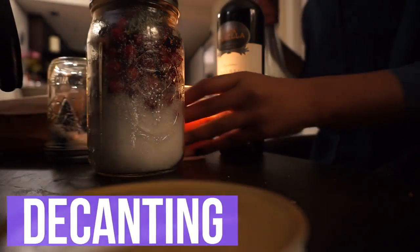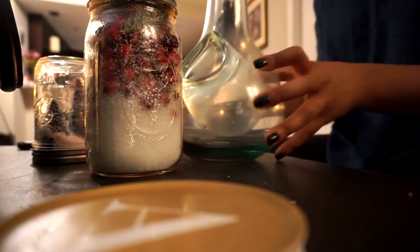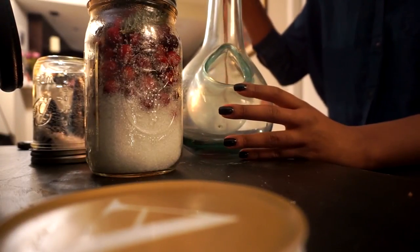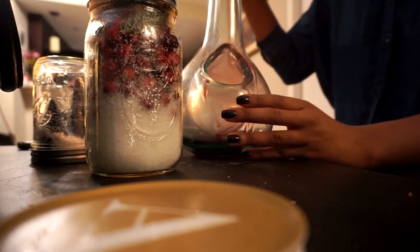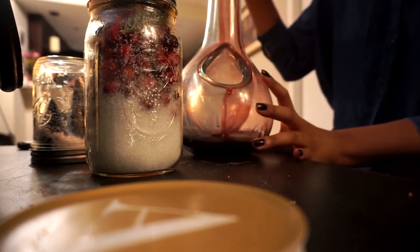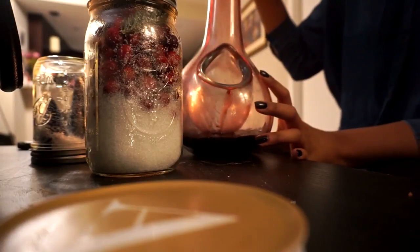My first and favorite way to make your cheap wine taste a little better is just investing in a decanter. If you drink wine often enough it's just a good thing to have — definitely a small investment but one of those things that pays for itself over and over again. Decanters and aerators are designed to hit your wine with oxygen, which is going to bring out the flavors, the aroma, or the bouquet of your wine.